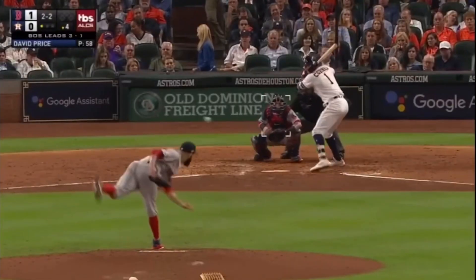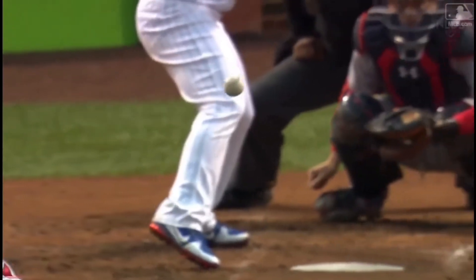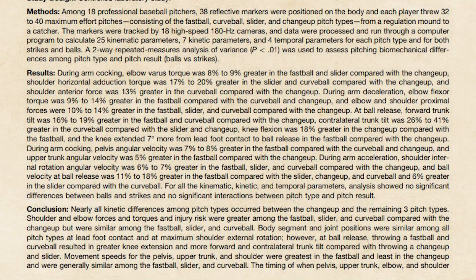Finally, there's the changeup — a very slow off-speed pitch that doesn't really have a break; it's just supposed to fool the batter by being significantly slower than the fastball. Now, most believe that throwing curveballs and sliders, especially at younger ages, are going to elicit higher frequency of injury rates in the shoulder and elbow. However, researchers found that that's not necessarily the case. Biomechanical studies have found no differences in load between a fastball, curveball, and slider.